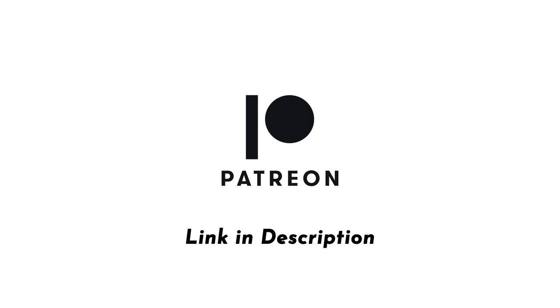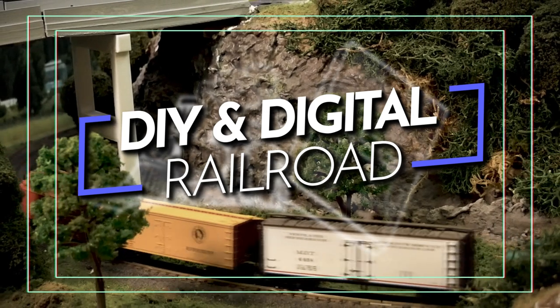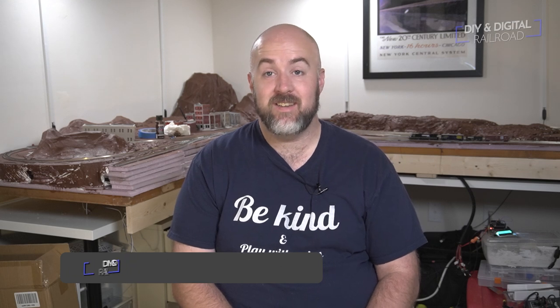This video is brought to you with support from my patrons on Patreon. Hey everybody, it's Jimmy from the DIY and Digital, and the layout looks a little different. Welcome back everybody — it is time for another layout update. You can see the layout's a little bit of a different color than it was last time. So let's go ahead and get into the changes that I have made on the layout.